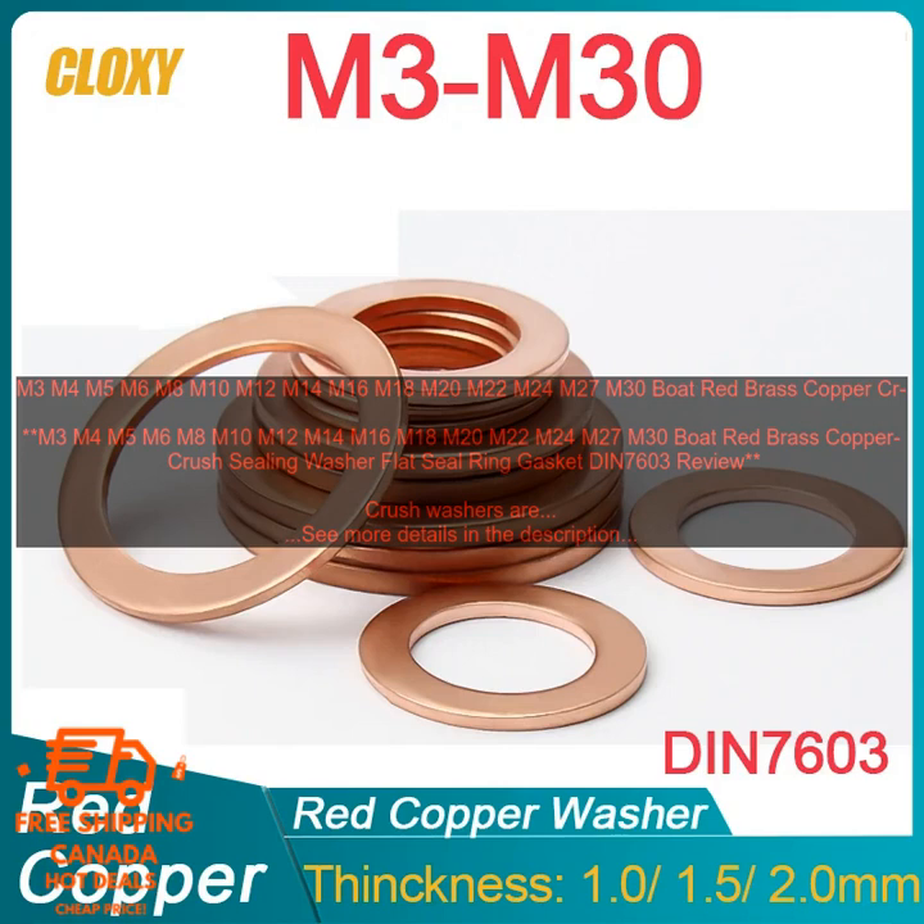Boat Red Brass Copper Crush Sealing Washers are available in a variety of sizes, and they can be used on a variety of threaded connections in marine applications.